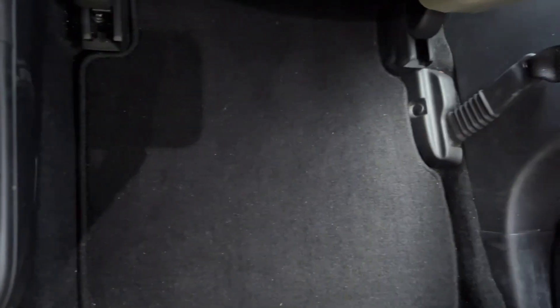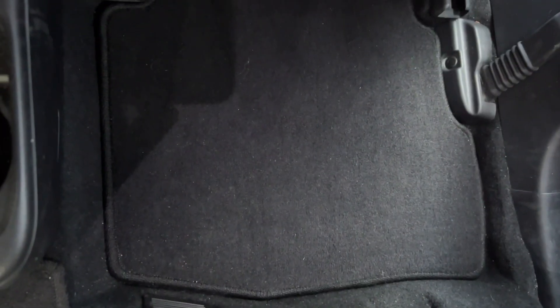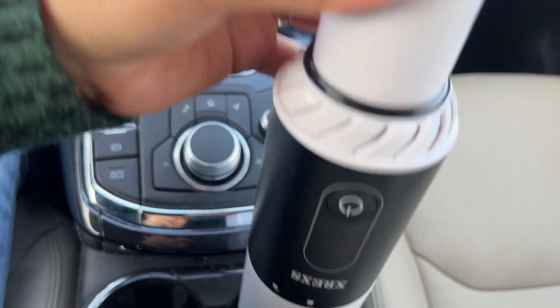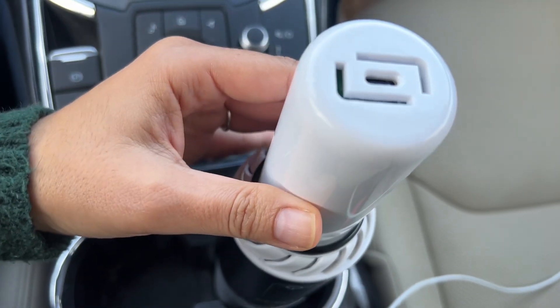I definitely recommend you check this vacuum out if you're looking for a cordless portable vacuum that's easy to move around and even keep in your car's cup holder.